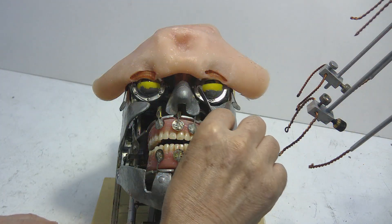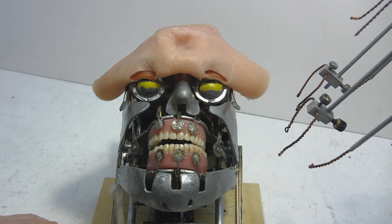At step three, follow the same procedure as step two for the lower eyelids. Be very careful.